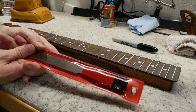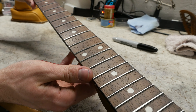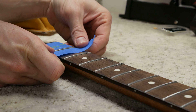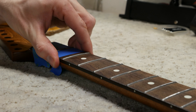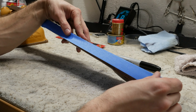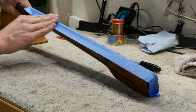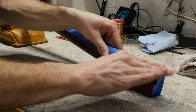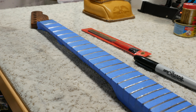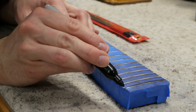The next step is to crown the fret tops with a file to bring them back to a rounded shape. Before we start crowning, let's tape up the fretboard to protect it. We will be using painters tape as it offers a nice protective barrier without strongly adhering to the fretboard and neck, and it is super easy to remove after the job is finished. We want to tape in between the frets and on the side of the neck to ensure everything is covered and protected. Now that the fretboard is fully taped up, let's once again mark the tops of the frets with a Sharpie.